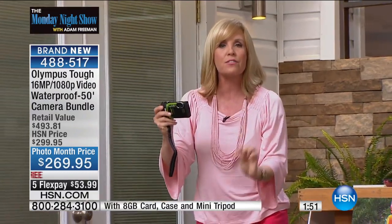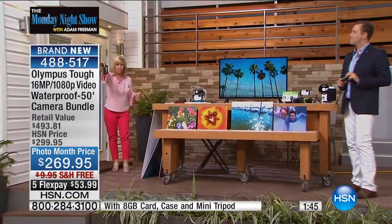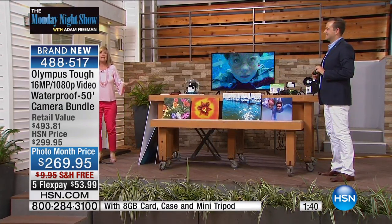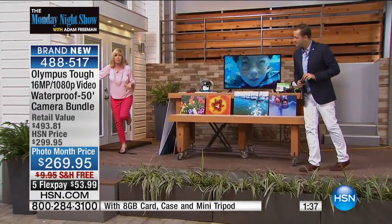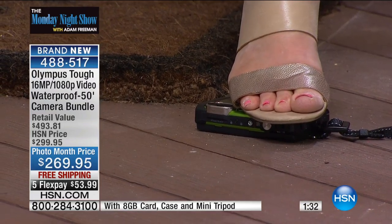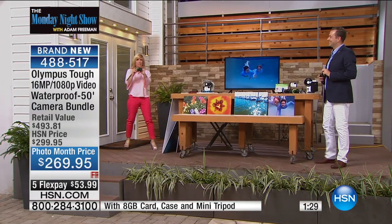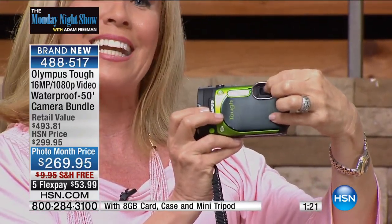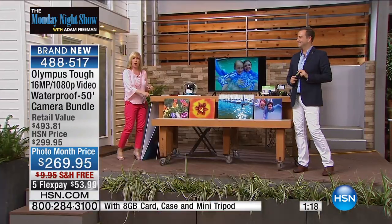Let's go through the features. It's waterproof down to 50 feet — great for scuba divers or snorkeling. It's shockproof to seven feet so you can drop it. I'm going to step on it because it is crush-proof up to 220 pounds. It's also freeze-proof down to 14 degrees. And it uses a special mineral glass on the back and on the lens that is scratch-proof. If your kids drop it, you don't have to freak out like with your cell phone. This will go places you wouldn't dare take your cell phone — you wouldn't take your DSLR because one speck of sand in your DSLR lens and it's over.